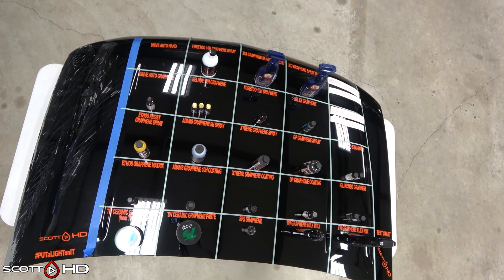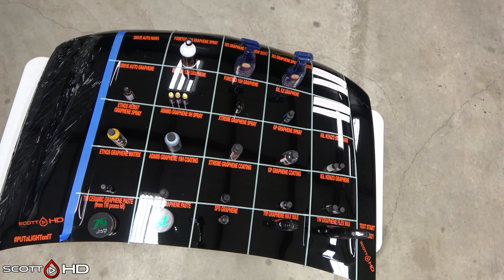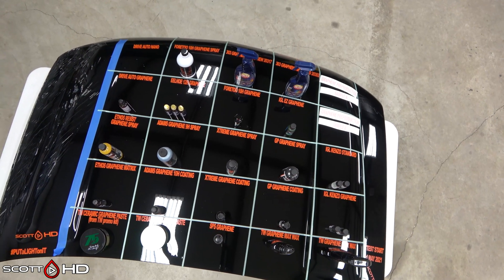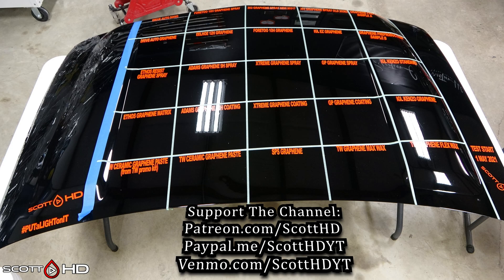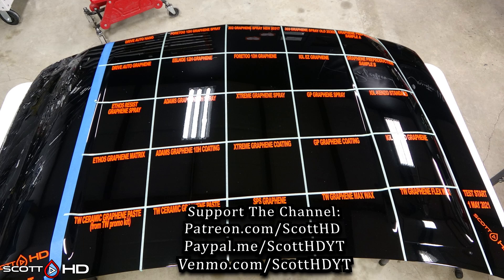Stay tuned — tomorrow will be the application video. We're going to measure gloss levels before and after for these products, and also measure UV resistance: how much UVA and UVB in microwatts they can block, since a lot of these advertise that. Please make sure you're subscribed, smash that like button, hit the bell icon so you get notifications, and we'll see you soon.